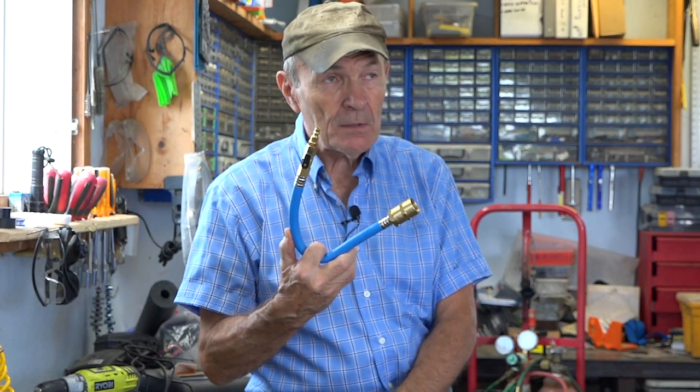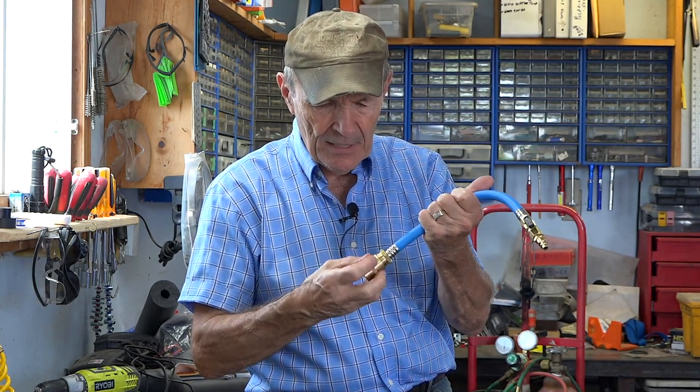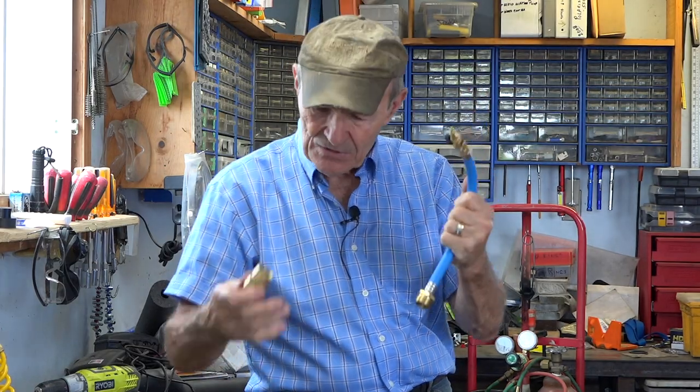This is called a blowout kit. A kit might be a little bit of an exaggeration because there's really one piece — well, this adapter comes off, so maybe that's why it's a kit, because there's two pieces.